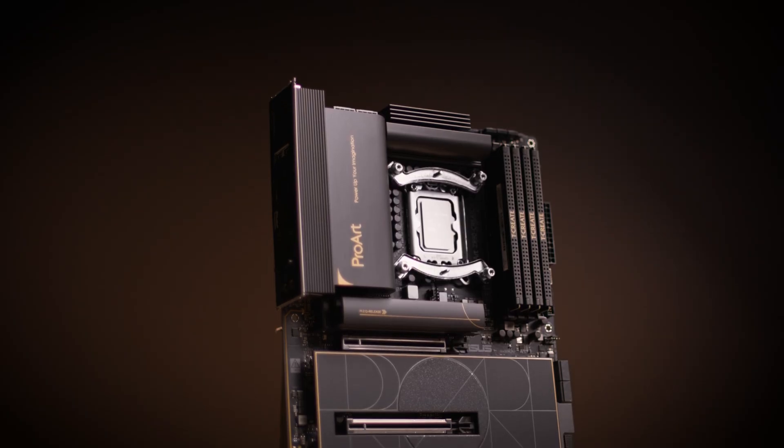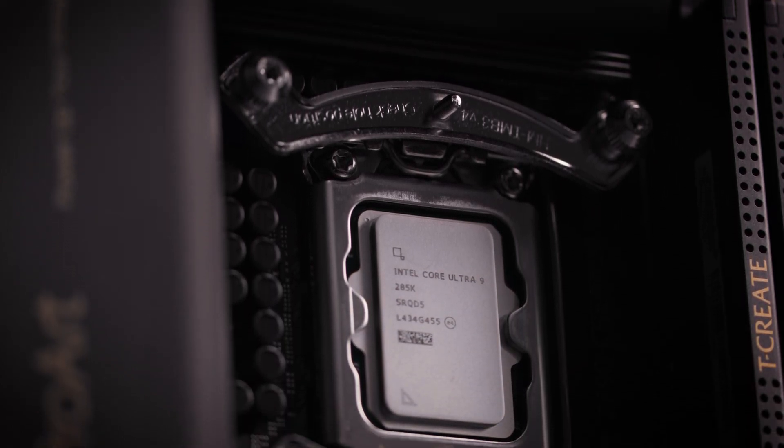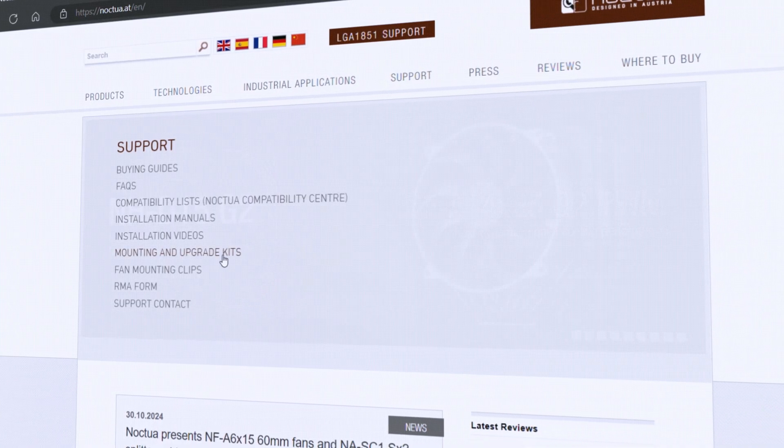This is possible because the heatsink mounting system for LGA1851 is identical to LGA1700, featuring a square 78x78mm hole pattern. Since May 2022, all multi-socket Noctua coolers have included LGA1700 mounting parts, making them LGA1851 compatible straight out of the box. Owners of older heatsinks that do not include LGA1700 or LGA1851 compatible mounting parts can request a free upgrade kit by filling out the mounting kit request form, linked in the video description.